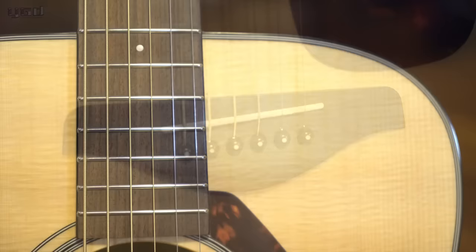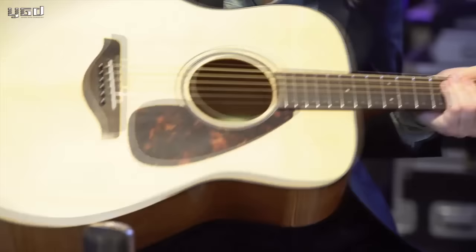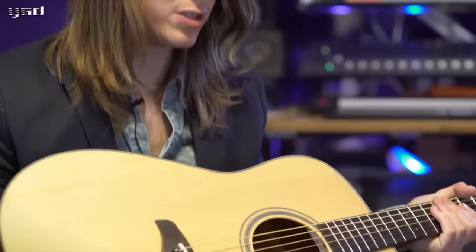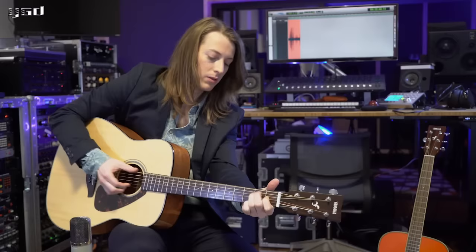We're going to start off with the first guitar in the FG series. This is the FG 800, which directly replaces the FG 700 of previous years. This guitar is just a really simple, playable, great looking guitar. The most important thing for me, especially for beginners, is that the tuners stay in tune. Some of the other features are the solid Sitka spruce top with the scalloped bracing, and it has NATO back and sides. All of these things attribute to the playability and tone quality of this guitar.